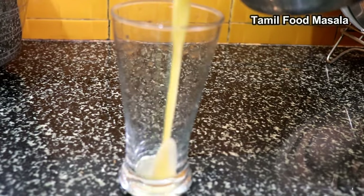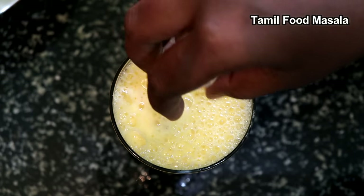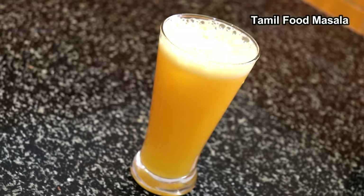Heat the juice in a glass of water. Add the juice in the normal water. Add 2 ice cubes in the water. Try the orange juice.